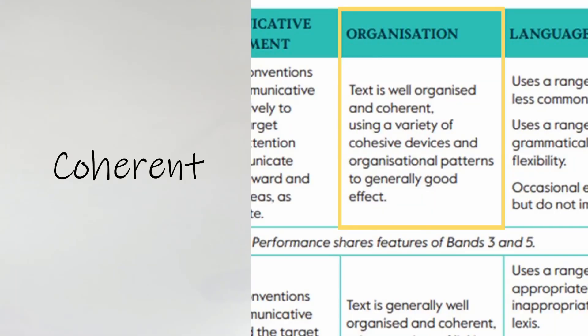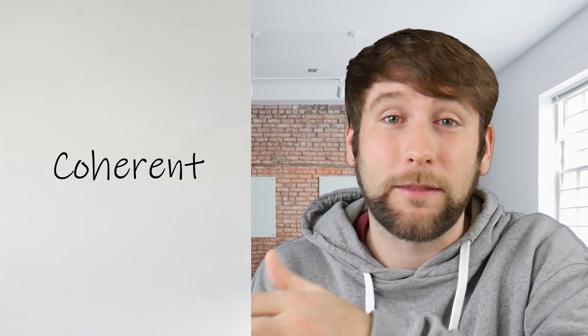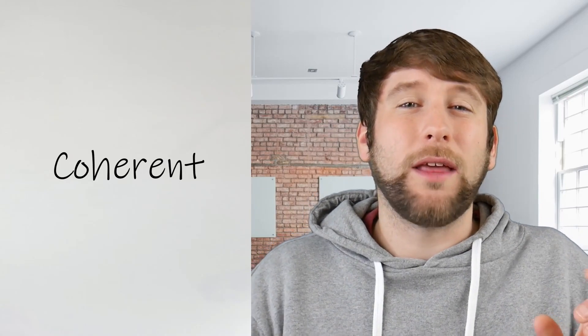Just be careful that students know which connectors are informal and which are formal. For example, if you wrote 'moreover' in an email to a friend, that would come across really strange — it's way too formal, and they'd probably lose marks on Communicative Achievement. The third aspect of organization is whether the text is coherent — think about whether each point leads logically into the next and whether there is some kind of flow. If students are constantly chopping and changing topics, that's not very coherent. However, if you train them to use clear and distinct paragraphs, this kind of takes care of itself. I don't see any reason why students can't get four or five in this category after a bit of training.